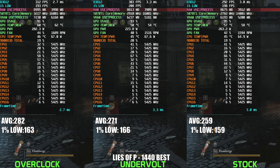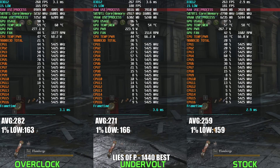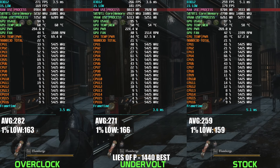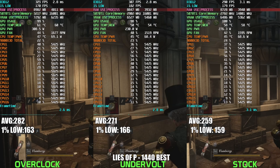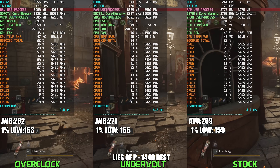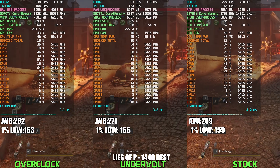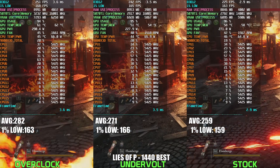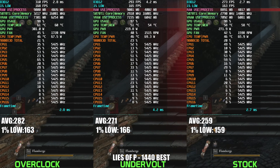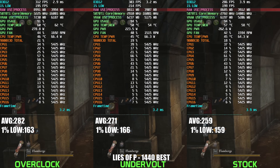Finally, taking a look at Lies of P — the last game — at 1440p Best settings, we see another solid showcase for undervolting. The undervolted 5070 Ti sits comfortably between the stock and overclock configs, delivering a notable FPS uplift of around 4-5% compared to stock, while power usage stays significantly lower, typically hovering around 215-230W versus the stock's 245-265W draw. While the overclock pushes the highest frames — hitting upwards of 280 FPS — that comes with a steep power penalty, often approaching 280-300W. Yet again, undervolting emerges as the optimal solution for most gamers, providing the ideal blend of power savings, lower temperatures, and increased performance over stock.